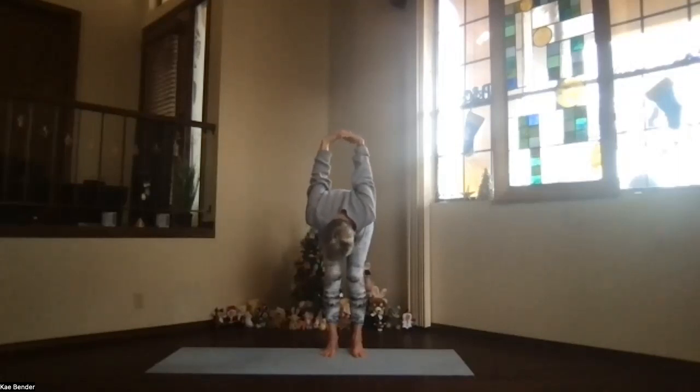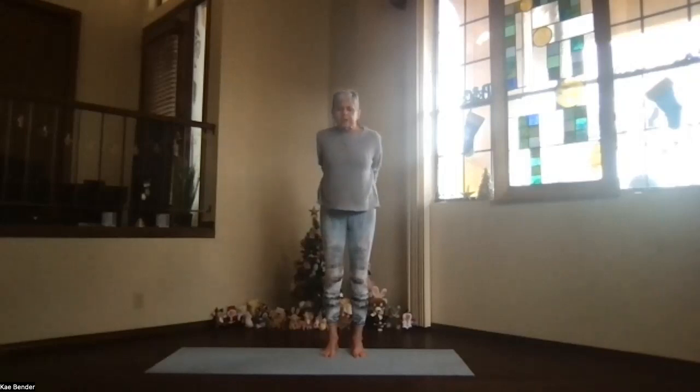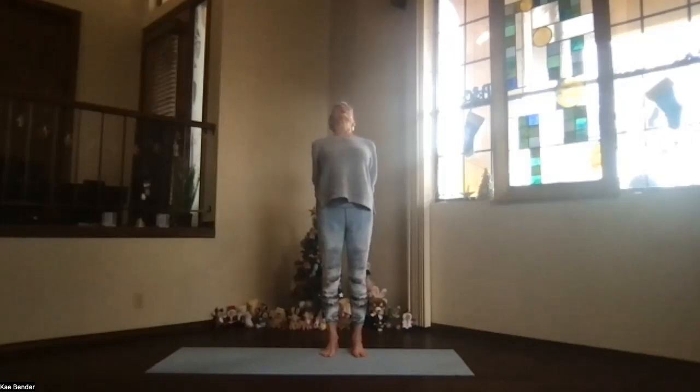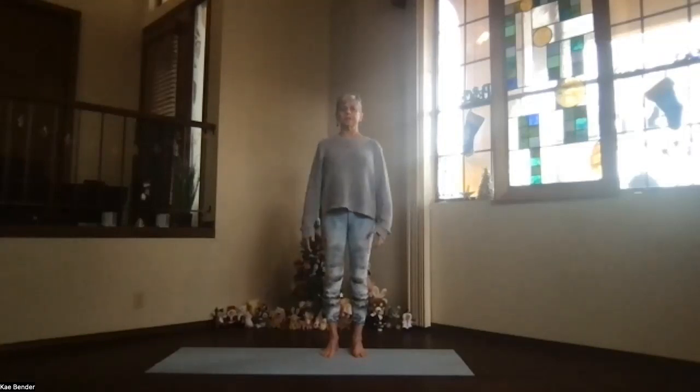Bend your knees slightly, drop your sitting bones, and wind from the bottom of the spine all the way up. Again, upper body back bend — lifting your chest and stretching your head back, not the chin. Take a breath or two, feel that back bend lengthening, and then inhale upright and release your arms. Just take a moment feeling that circulation begin increasing, spread those toes even more.